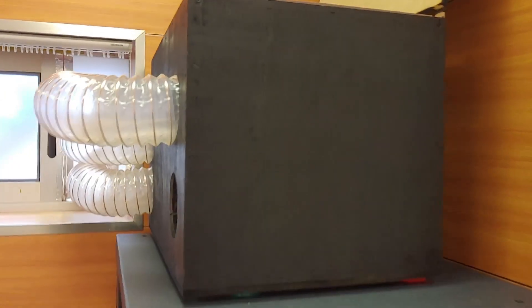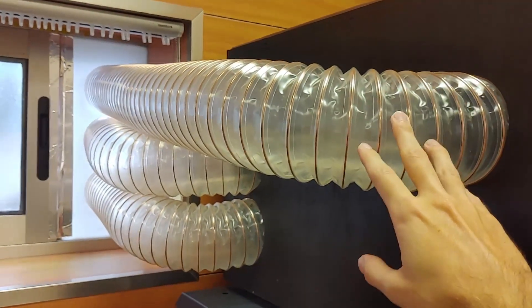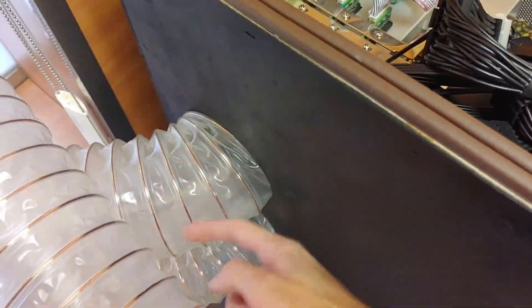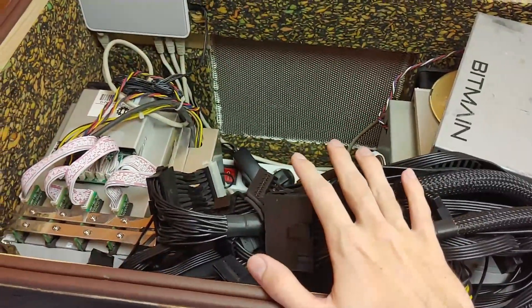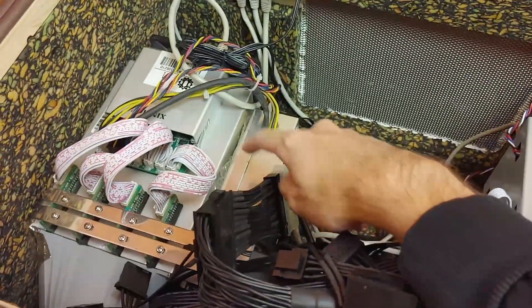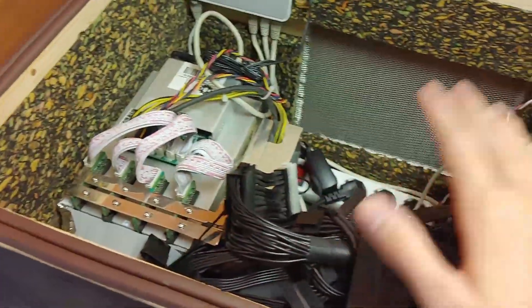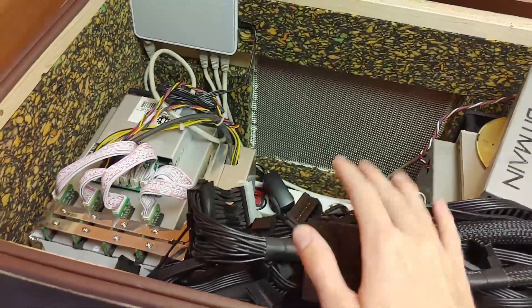The way this works is pretty simple. It pulls in fresh air from this intake here, which has a metal strip filter to avoid any objects from going in, and then simply expels the hot air through these tubes. I designed in Blender and 3D printed these adapters so that all the hot air from the machines goes straight out into the tubes and doesn't leak into the enclosure itself. It would be an issue if the hot air from the machines leaked inside, because that's quite more powerful and would probably cause overheating.